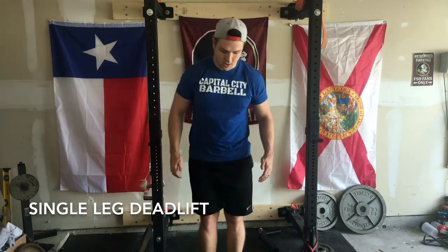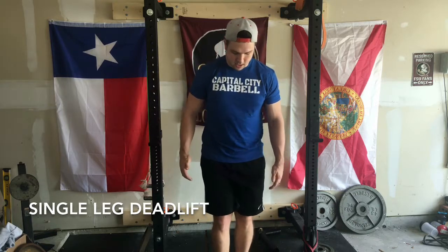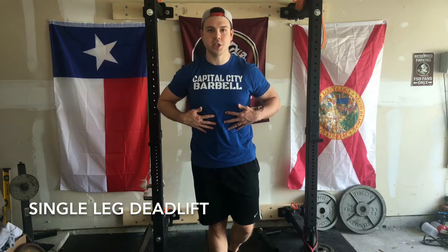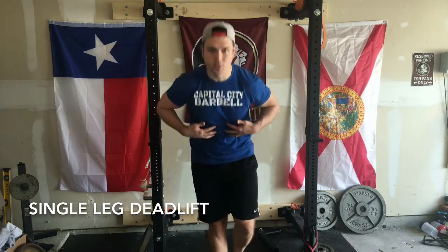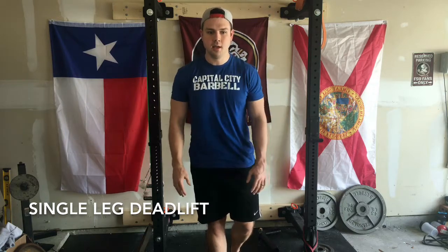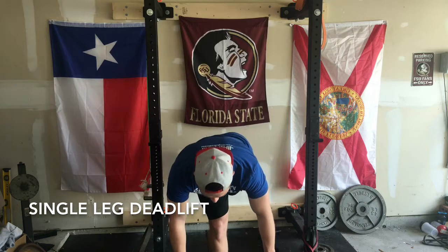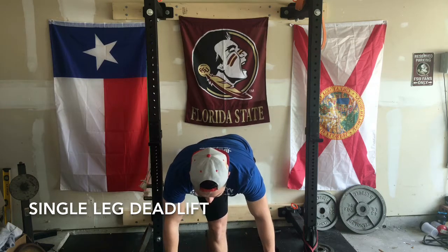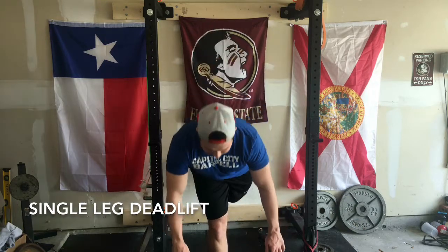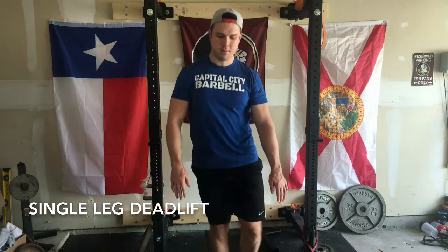So to do it, you're gonna choose the foot you're gonna lean on. In this case I'm gonna use my right. You're gonna go on to one foot. The important thing here is that you're hinging at the hips — you're not bending your back forward, that's defeating the whole purpose. You're gonna lock your hips in, bend forward reaching with your arms until you get to the point where you can't go any further without bending your back. Then come back up.